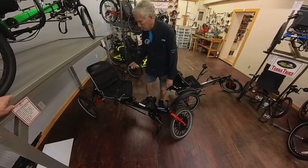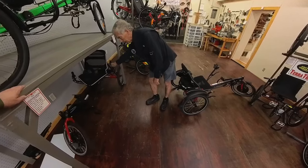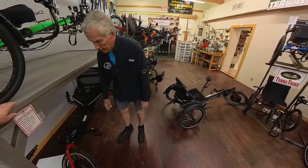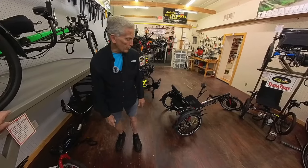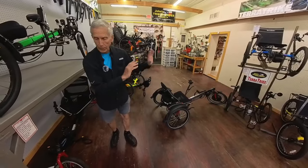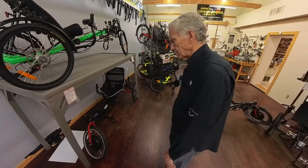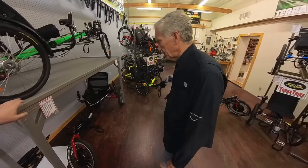We have a motor on this one too, just to show it can be done — you can buy it with or without. This is quite an economical trike. The base trike without a motor or accessories is about $2,800. The motor adds probably about $2,800 more by the time you factor in labor, the motor, and parts — so roughly double the base price.